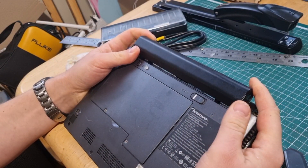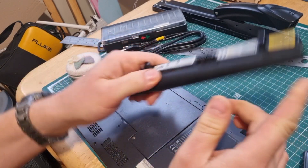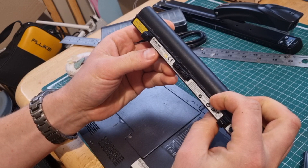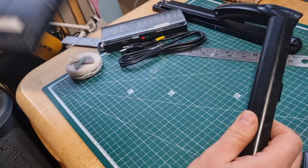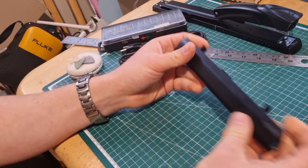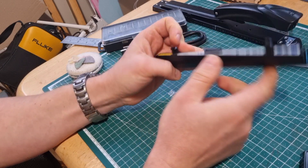Now this is a Lenovo battery — very small, only 11.1 volts and 28 watt hours. So there are only 3 elements, maybe 18650s, inside.